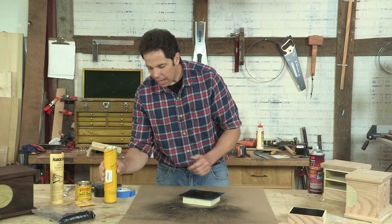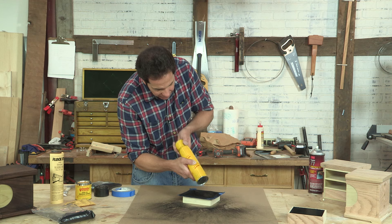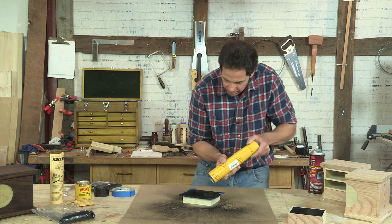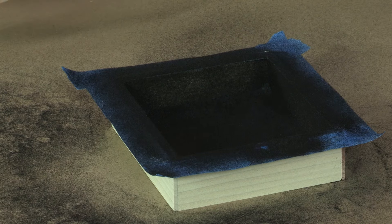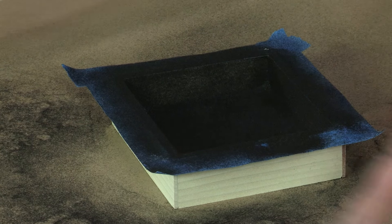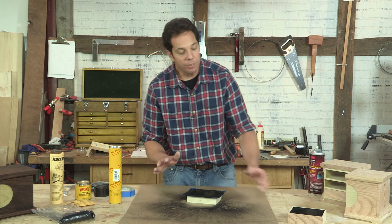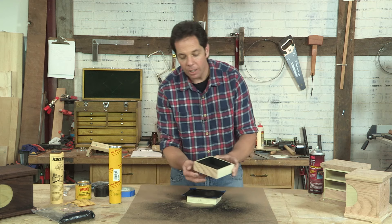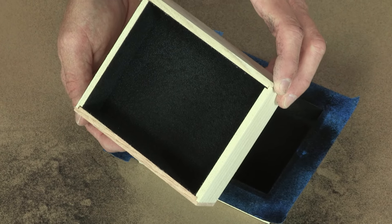Once the glue dries, I'll have my flock on there. I can fold this paper up and reuse this old suede and flock again. And when it's finished, you'll peel off the tape revealing a nice velvety inside to the drawers.